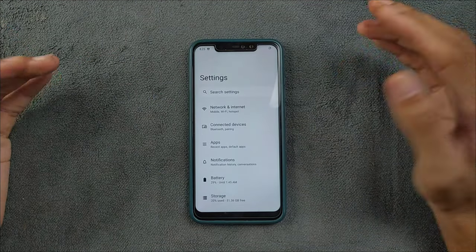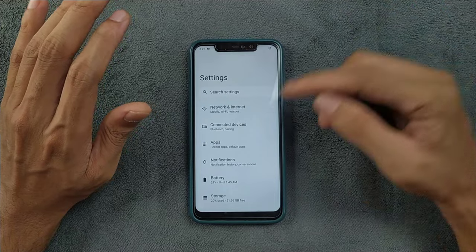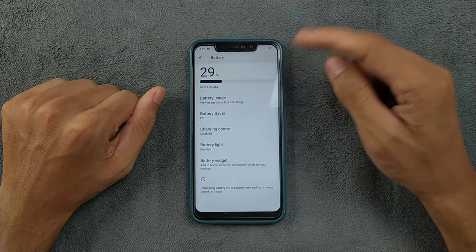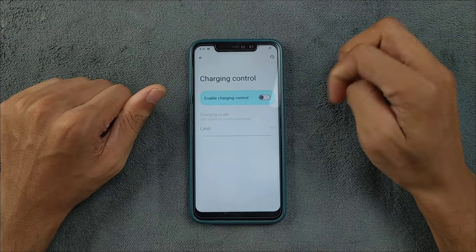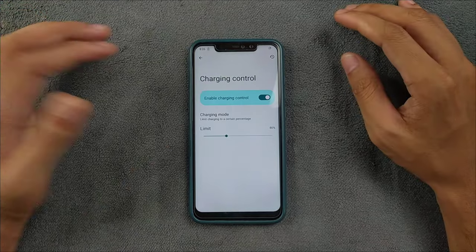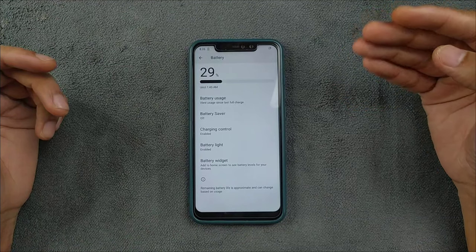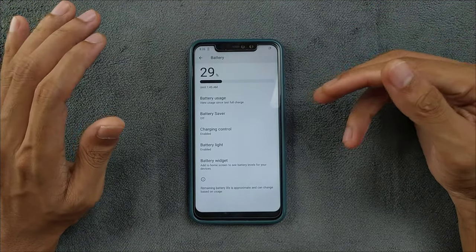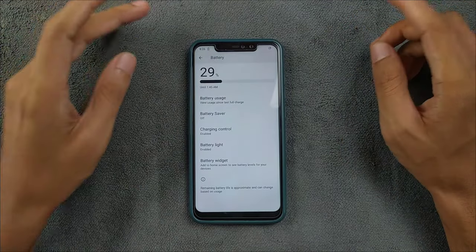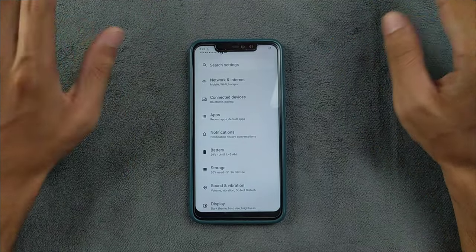Most ROMs nowadays don't have any issues with network, phone, or internet. I haven't seen any issues in the battery section either. We have a few things here — you can control the battery charge limit at 80%, 90%, or anything like that. However, there is no ampere control, so if you want to control ampere charging speed, it's not possible in Lineage OS. Evolution X ROM does offer that feature, which is a pretty good feature.